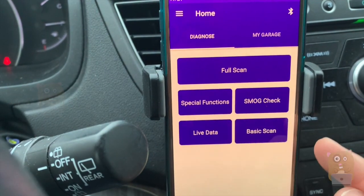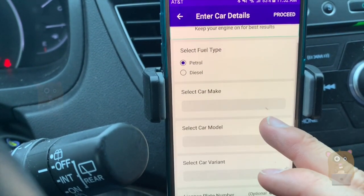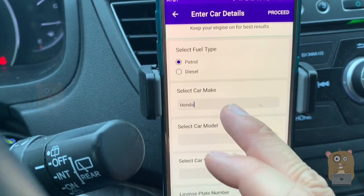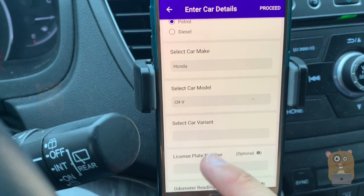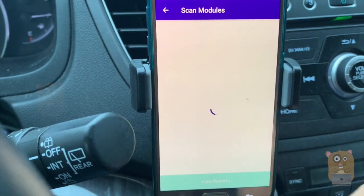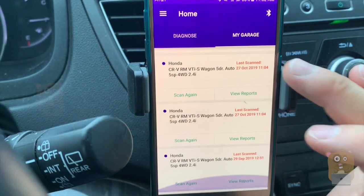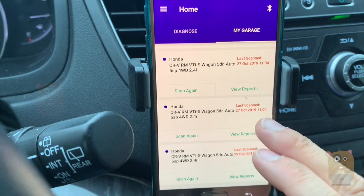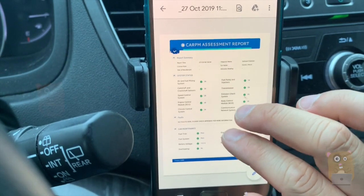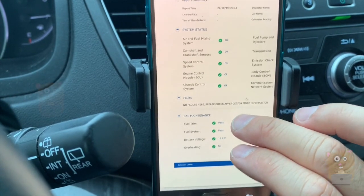Now that it's done, let me start with full scan, for example. With full scan, this can take anywhere from 20 to 30, 40 minutes. Let's put it in my car — it's a Honda CR-V, five speed — then I can proceed and scan it. I already did a full scan before, but let me just go back to my garage. First time I used this device was about a month ago, then I used it again today. Reviewing the report, I found no fault codes. It's just a one-page report that gets basic information.